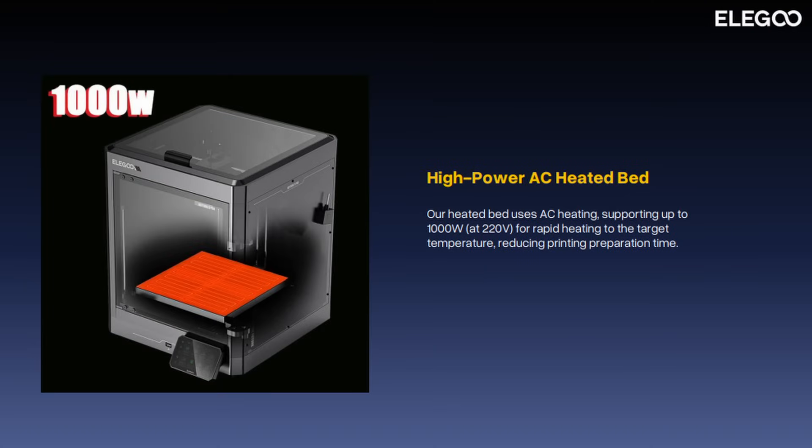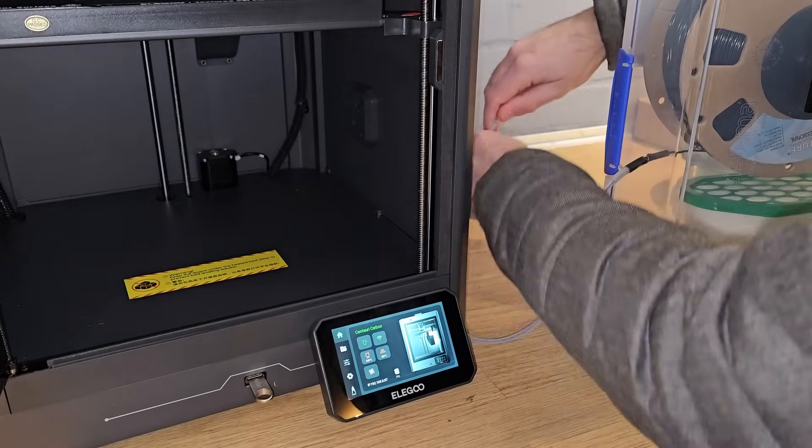The bed on the Centauri Carbon can not only reach high temperatures, it can also reach those temperatures quickly. This is because the bed is heated by AC, or mains voltage, and this right here is why I was sent two printers. Before you get the wrong idea, I have found no electrical fault with the Centauri Carbon — I thought I had, but I was wrong. What happened was that I received a small electric shock from the metal frame of the first printer when the bed was heating.